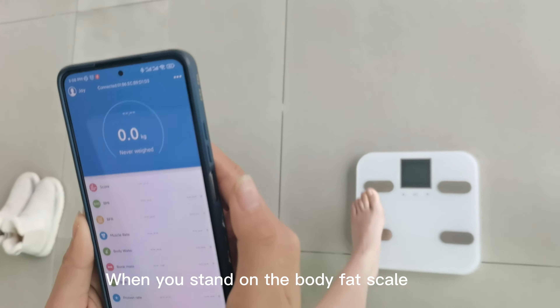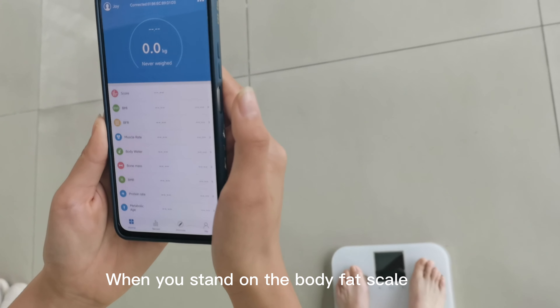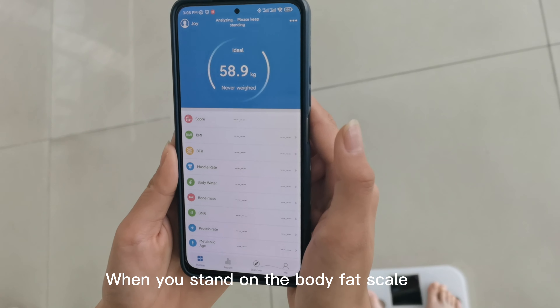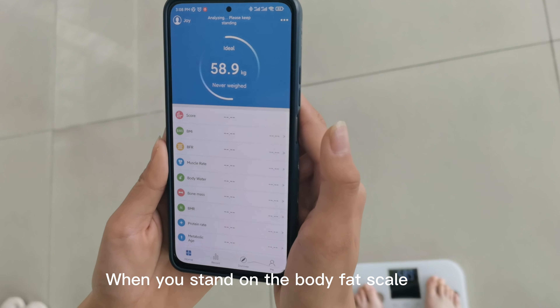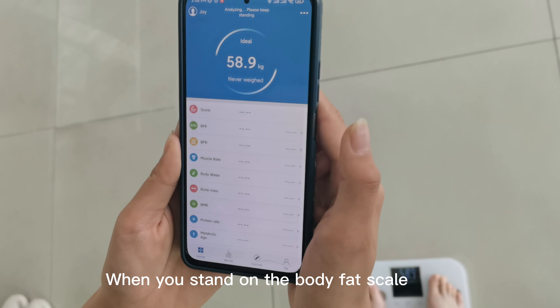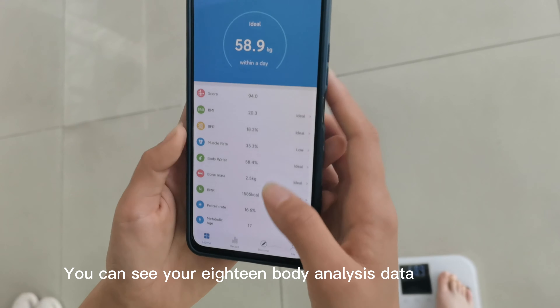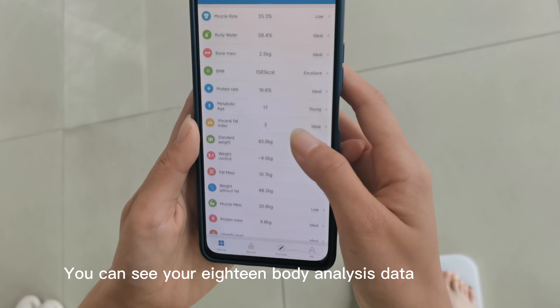When you stand on the body fat scale, you can see your 18 body analysis data.